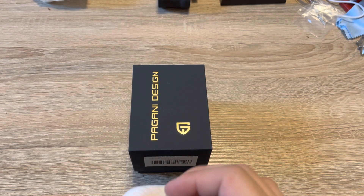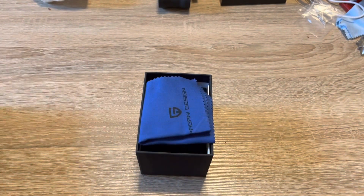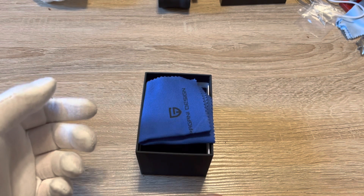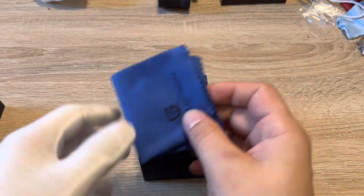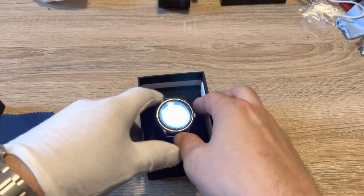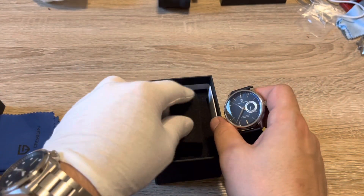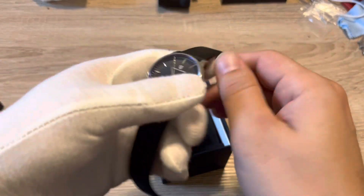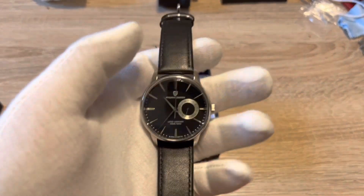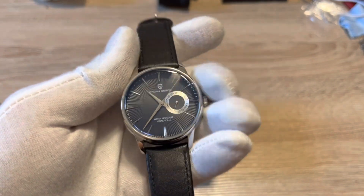This sort of gives me the opportunity to get that similar feel of wearing the Cocktail Time but without worrying about banging it up. This is a $35 watch — with some discount codes you can get it cheaper — I got this from AliExpress and you can too. Look at that AR coating on there, this is just an incredible deal. For $35, look at this thing, it just looks fantastic.